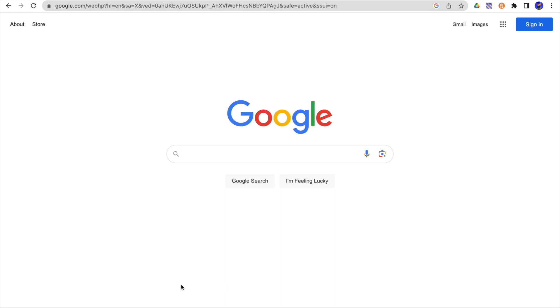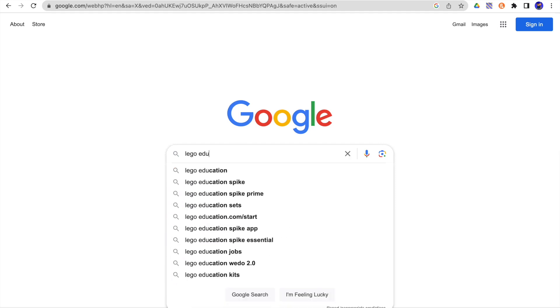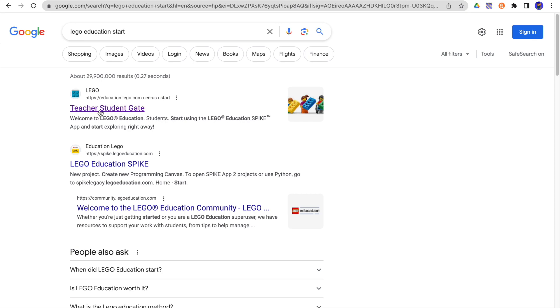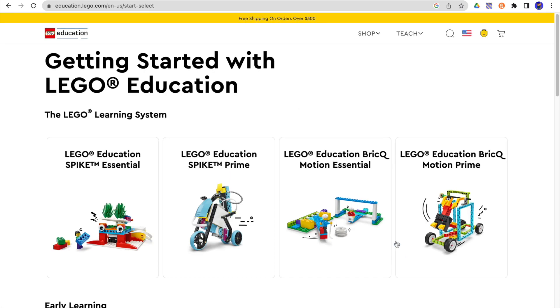One of the first things you're going to need to do is go to the LEGO Education website. You can do that a couple of different ways — we're going to go to LEGO Education Start. That's going to take us to the Teacher-Student gate. Obviously, we are a teacher, and we're looking at the LEGO Education Spike Prime.